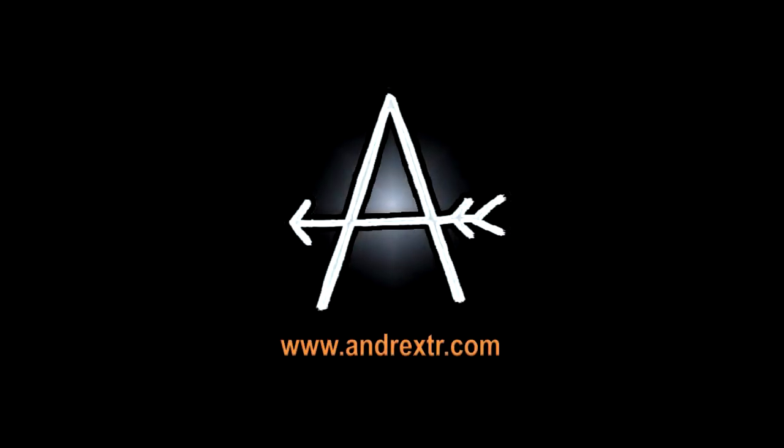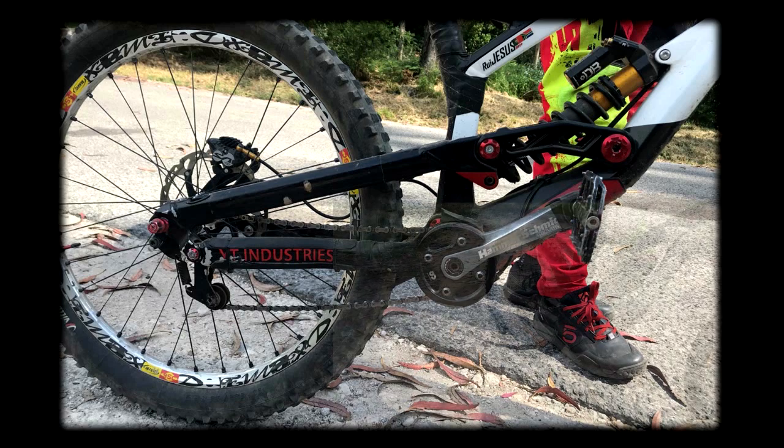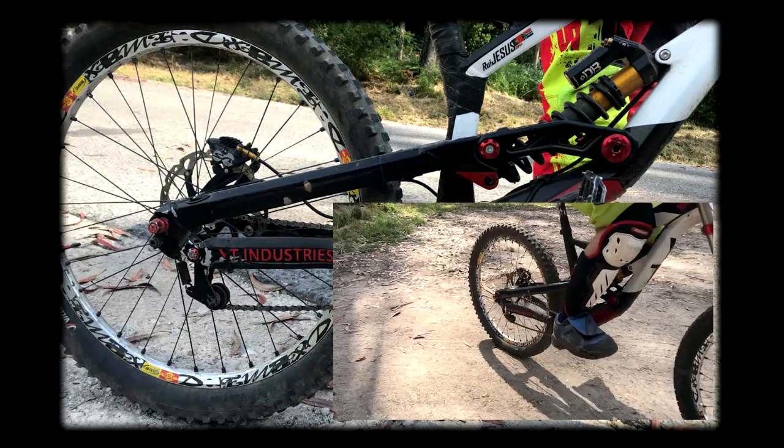Hi guys, I hope you are doing well. Today I have a quick video about anti-squat and I'm going to show you a real example with this bike. This bike is from a friend who did a crazy modification — a single speed conversion with a homemade chain tensioner, and he replaced the original crankset with a Hammer Schmidt one.